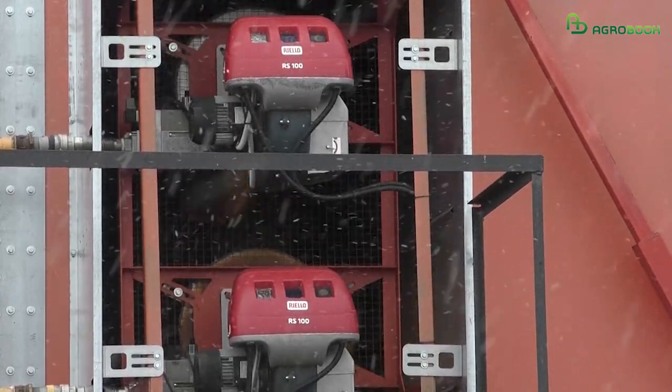We also had a previous dryer where it was impossible to set the temperature correctly — it was a shaft-type dryer. Sometimes we would over-dry the grain, and then it would no longer meet the quality requirements.